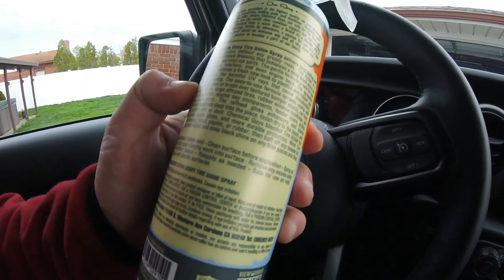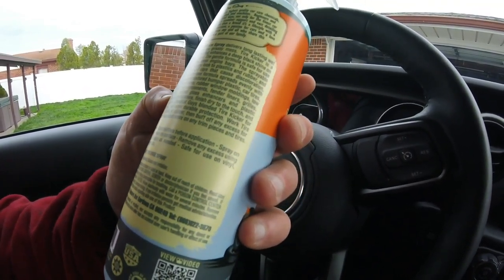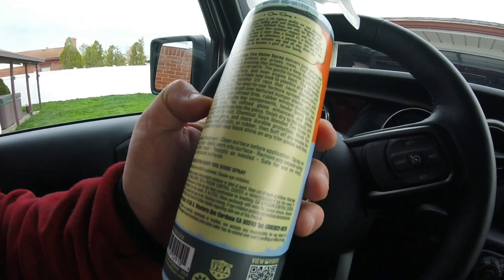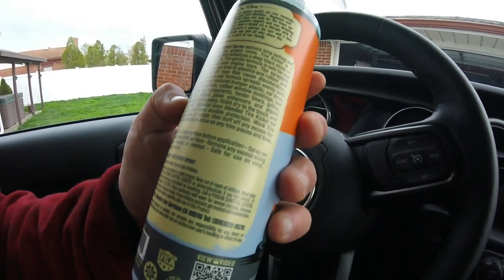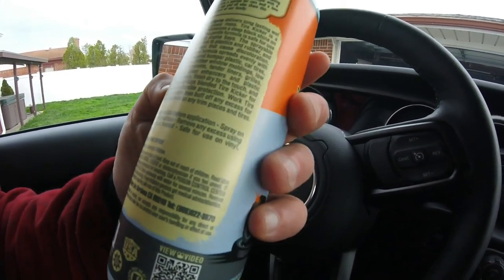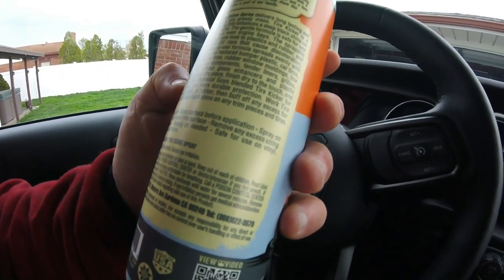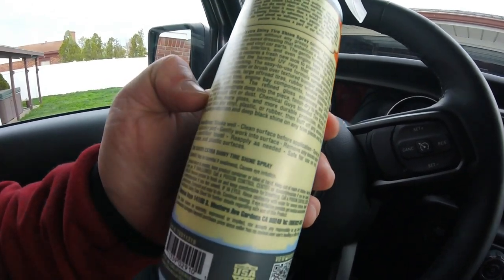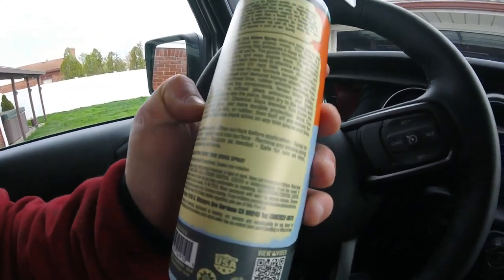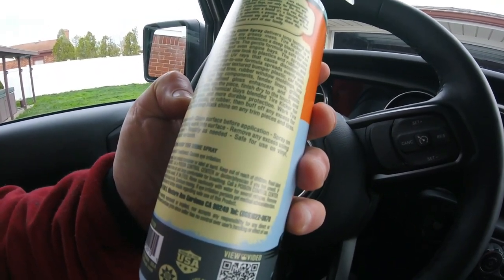The liquid dressing restores the fresh new look of plastic and rubber and protects against UV rays, fading, and cracking. It spreads evenly with a foam applicator or brush over textured bumper plastic, car tires, windshield cowls, large off-road tires, rubber window moldings, low profile street tires, engine bays, and fender liners.